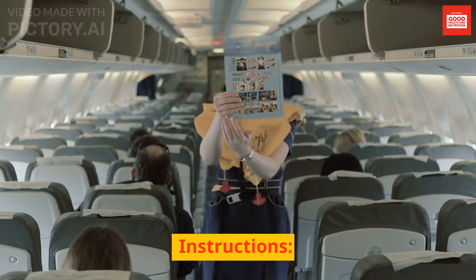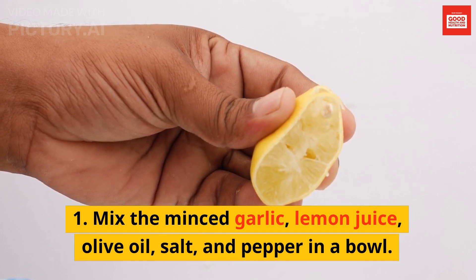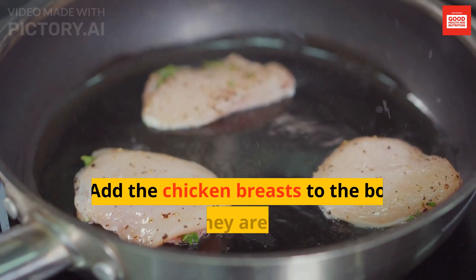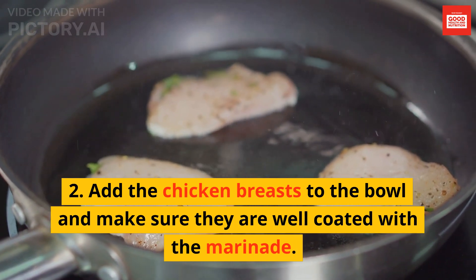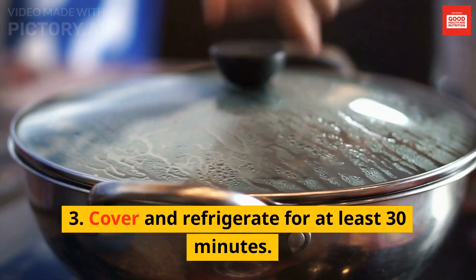Instructions: 1. Mix the minced garlic, lemon juice, olive oil, salt, and pepper in a bowl. 2. Add the chicken breasts to the bowl and make sure they are well coated with the marinade. 3. Cover and refrigerate for at least 30 minutes.